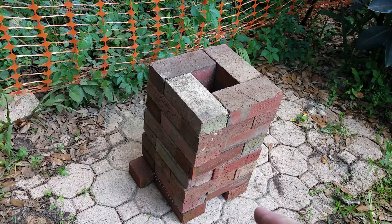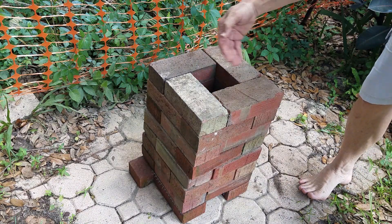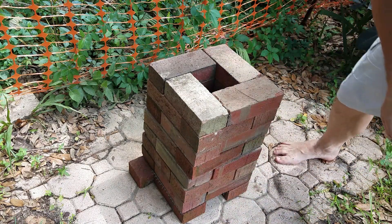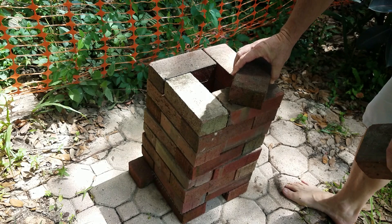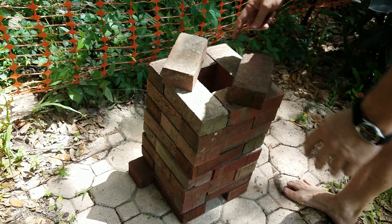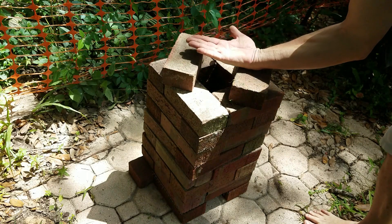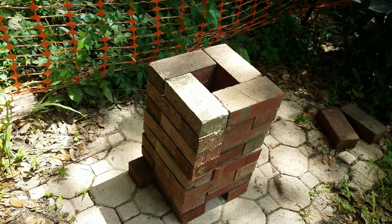Look at that — we got a rocket stove! All the fuel just goes straight in the middle of the hole. The air is pulled from underneath and it shoots the flame out the top like a rocket. Once it gets going, there's no smoke at all. When you're ready to cook, just get yourself another couple of bricks, set the pot on it — you gotta have a little air space for the flame to come up — and man, you got some cooking to do. Your house ain't gonna smell, your wife ain't gonna be mad. Let's light this thing up and see how it looks.